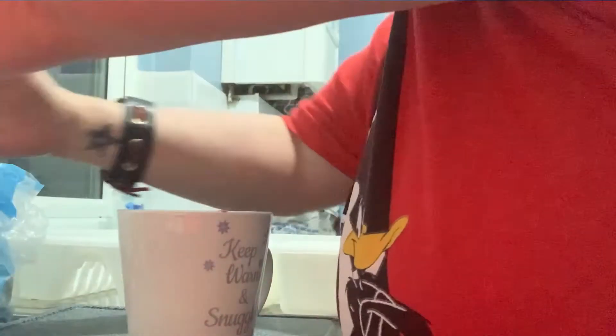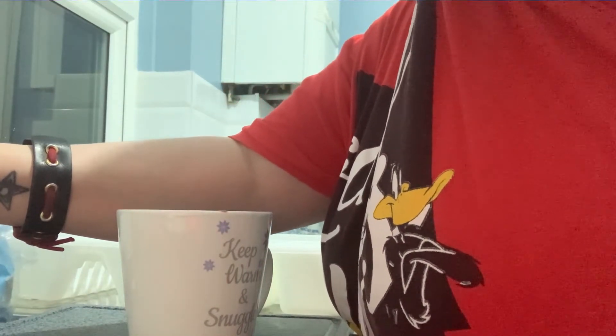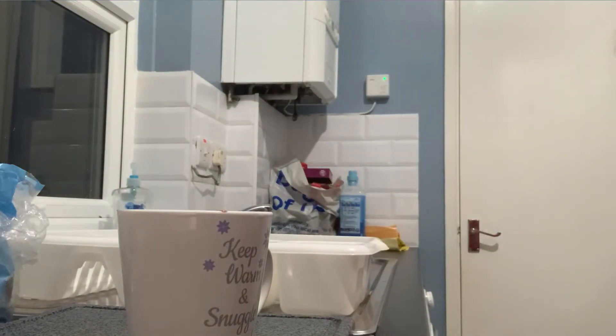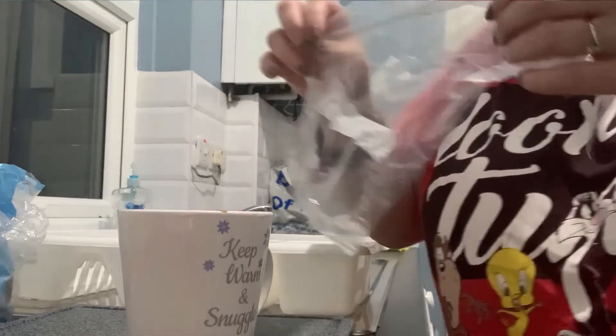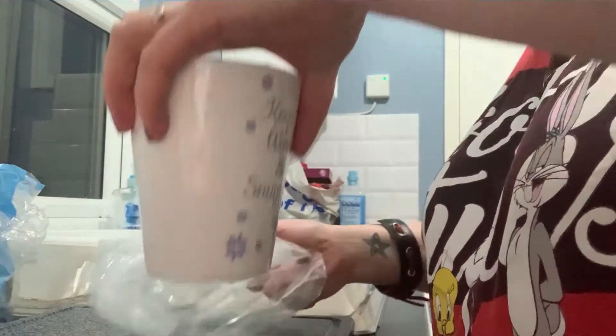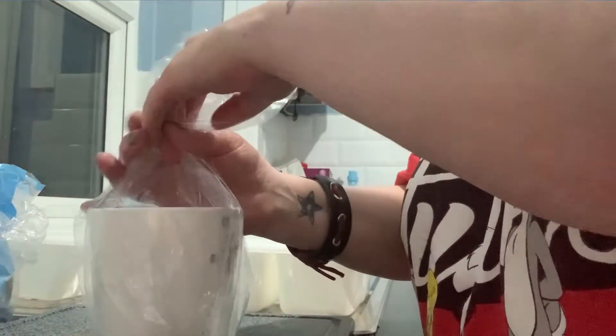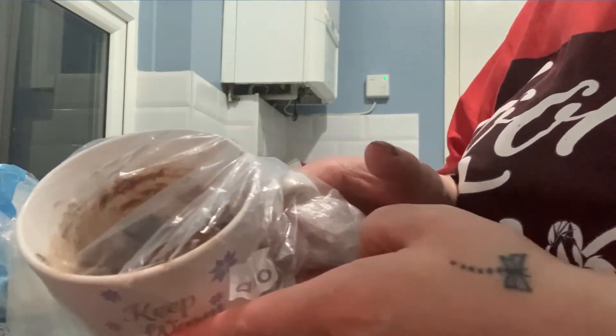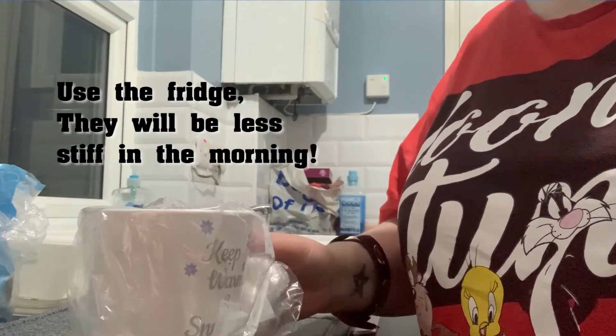I'll put the lid on the milk because I know how clumsy I am. And that is how I make them. I'll get one of these nice freezer bags, pop one over like that, push the handle in — and there you have it, overnight oats ready.